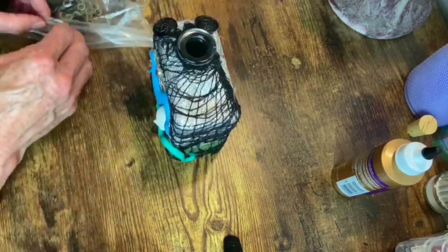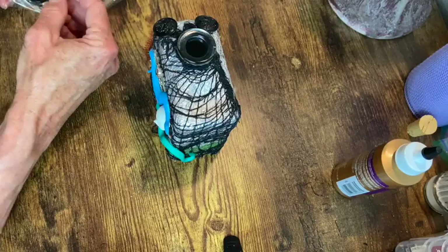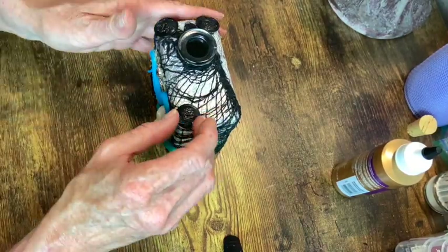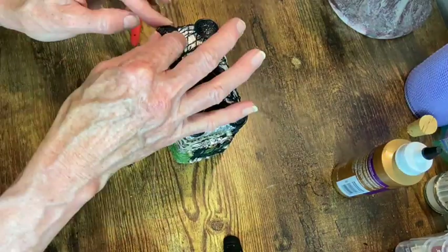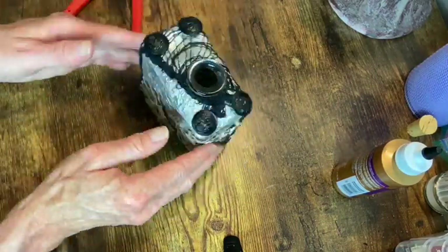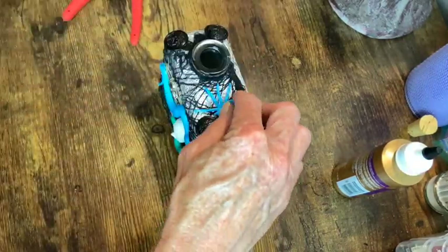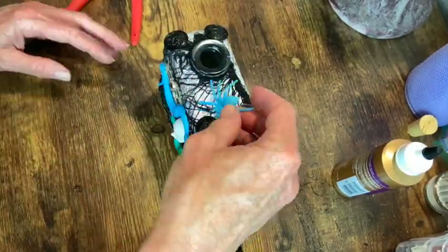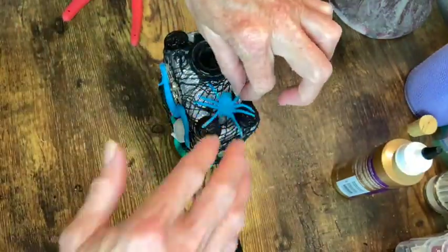So now these are buttons where I just snipped off the little hook underneath so they would be flat, and I'm just gluing those on. And of course we need a spider — I just had to figure out which one I wanted. It's going to be that guy.